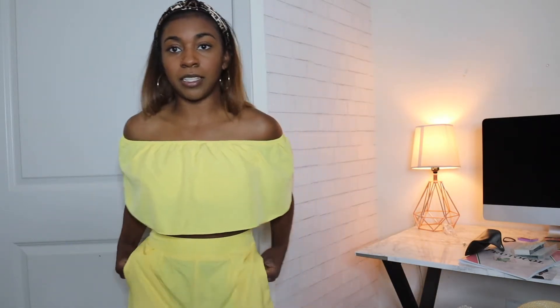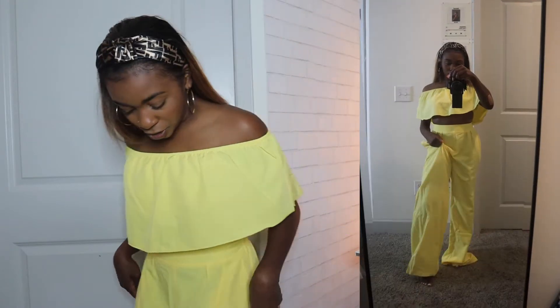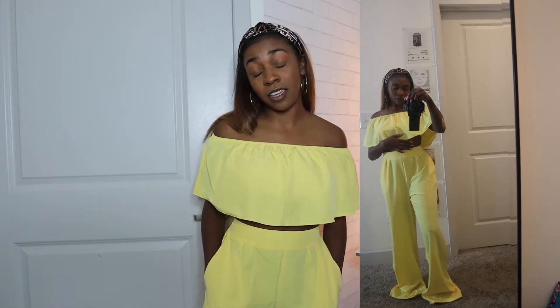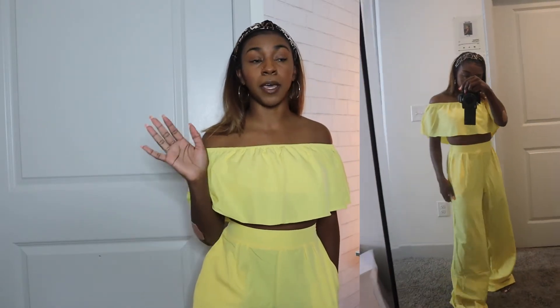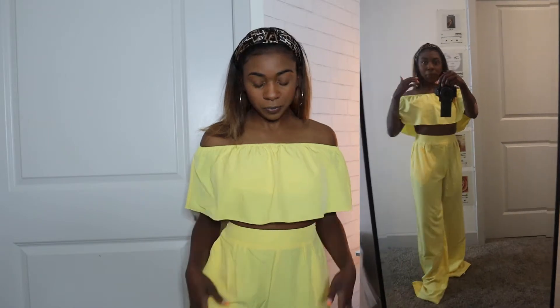Next we have this beautiful two-piece set. It comes with an off-the-shoulder top and wide leg pants. I'm definitely going to have to get them hemmed, but they are just like wide leg pants — they are a bit see-through. You can actually see the pockets through the pants, but this is just so beautiful. It's in a size extra small. I'm going to go back and see if they have different colors, because this is cute.